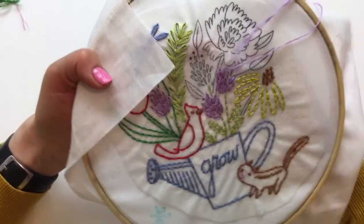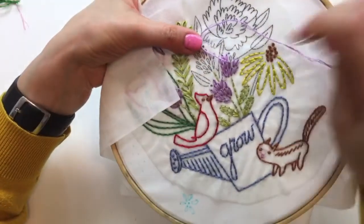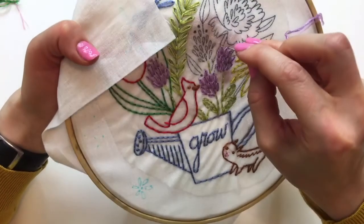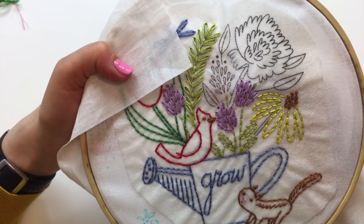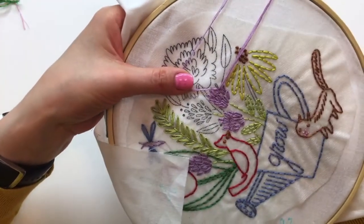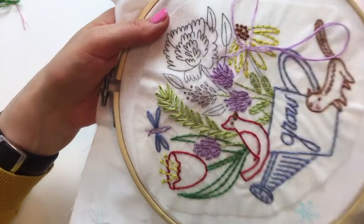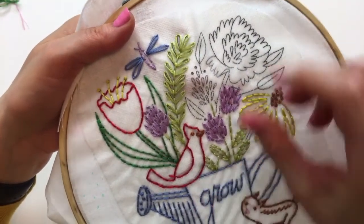I have two more little clover petal guys here. I think the French knot for this clover I'm going to make purple, since it'll be right next to the pink peony - that'll be a nice contrast. Then I'll make the other one pink. I'm rotating the piece so my left hand can feel the stitches as they come through - that's actually how I knew something was going on with that thread earlier.